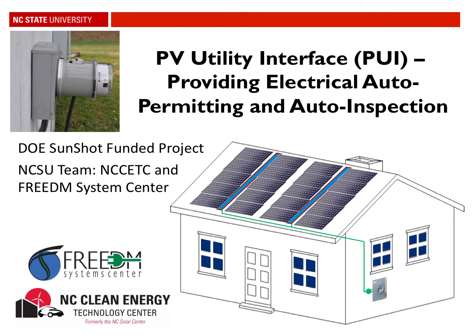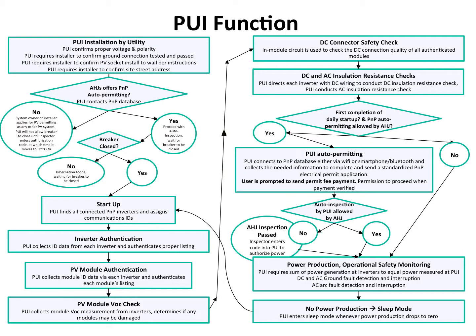In this video, we're going to walk through a flow chart of this PUI's function, and then I'll also walk through the prototype software to show some of these functions. This is the flow chart of the PUI's function, and I can highlight here the steps that involve some human interaction with the PUI, which are rather minimal. We'll talk about each of these.